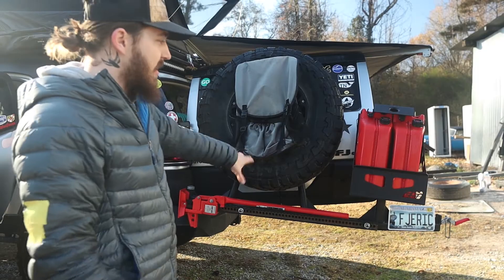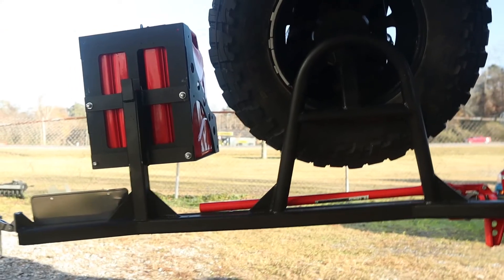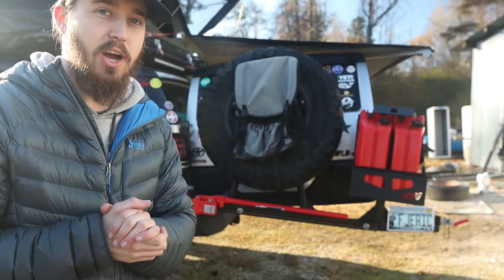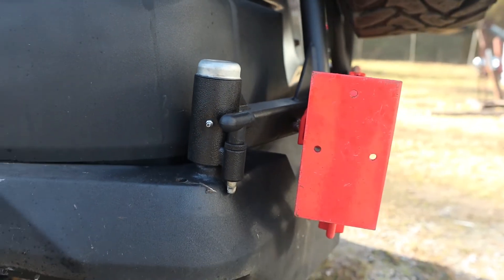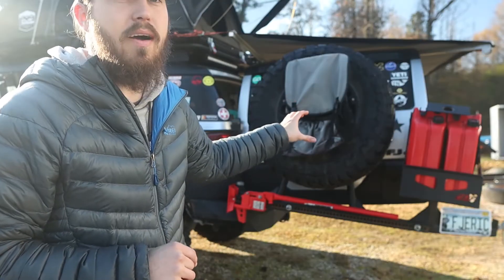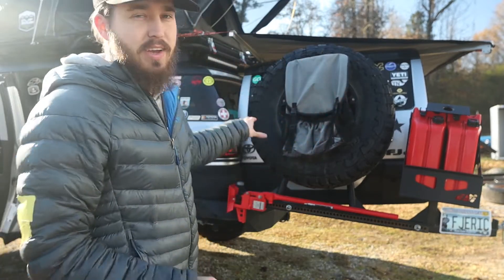Making our way to the back — I'll start with this swing out that I had custom made. The rear bumper itself is a Warrior, and I took it to a fab shop where they built the swing out for me basically from scratch. It fits the bumper really well — they did an amazing job. It's super durable, a lot of weight has been carried on it. Foothills Fab did an amazing job. It's currently holding a 35-inch spare tire but will hold a 40. There's also a Trasharoo-style bag — a little bit cheaper and smaller version.